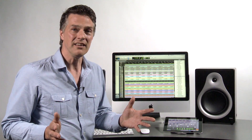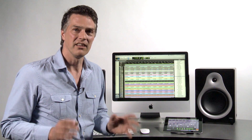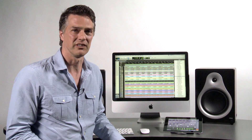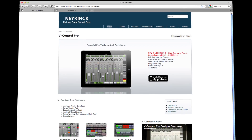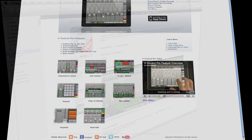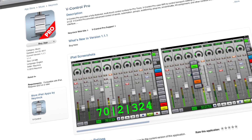As you can see, V-Control is a very powerful and versatile controller for studio and home use. The best part is that it costs a fraction of the price of a hardware controller. For more details, FAQs, and the latest list of applications supported by V-Control, check out our website at nirink.com or visit the Apple App Store today to download the app to your iPad.